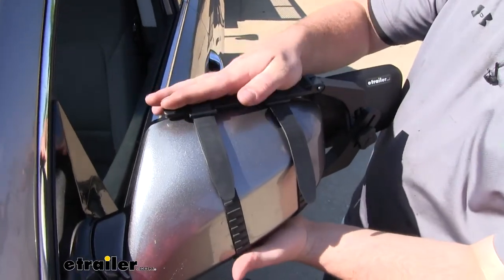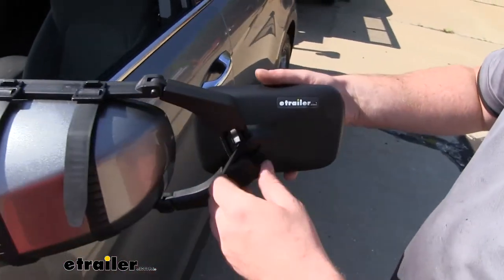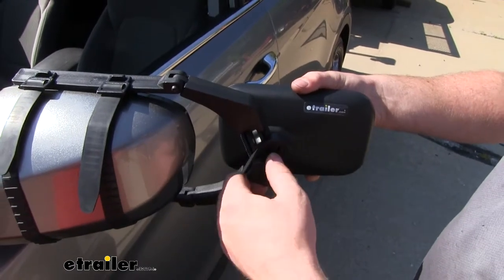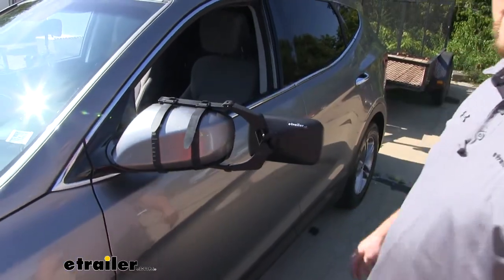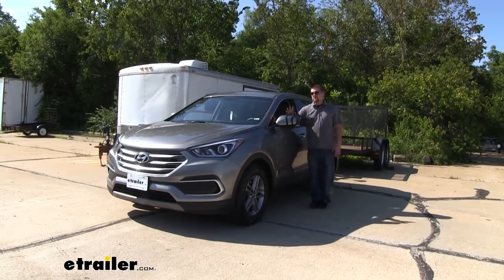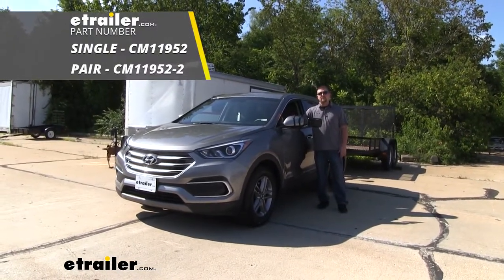Once you have it properly secured, come back over to your knob and just snug that back down. If you're putting one on the other side, you just repeat that same process. And that'll finish up our look and our installation of the SEPA Universal Fit Towing Mirror on our 2018 Hyundai Santa Fe.